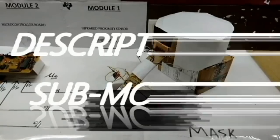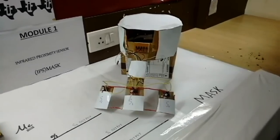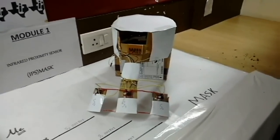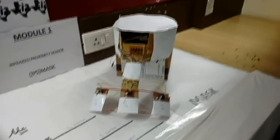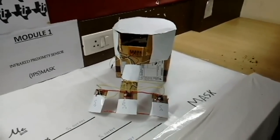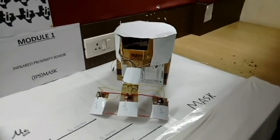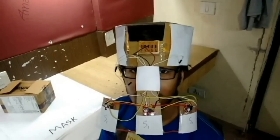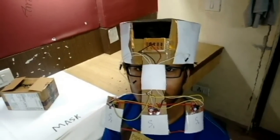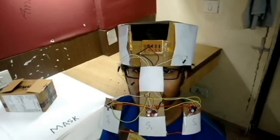The first submodule is the Infrared Proximity Sensor Mask. In this mask, we have used IR sensors to act as proximity sensors. This means if any surface approaches near the IR pair, it will reflect an ample amount of light so as to send a high signal to the controller. The sensors are mounted on a mask, and the mask is adjusted so as to cover a particular portion of the face.